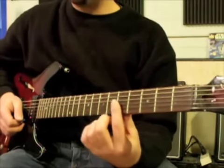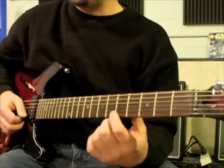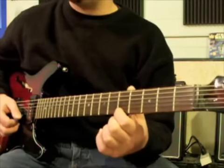However, those instruments do not have frets, so it's usually a little bit more effective on fretless instruments. On fretted instruments, we have to do vibrato where we bend the string up and down.